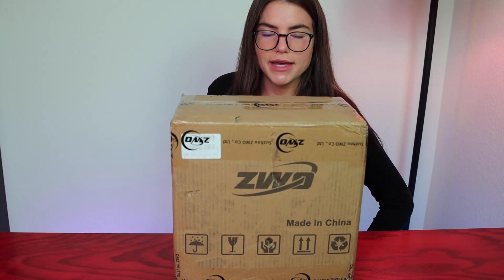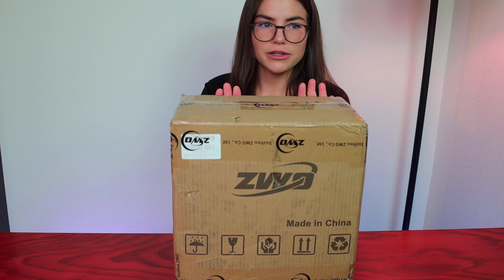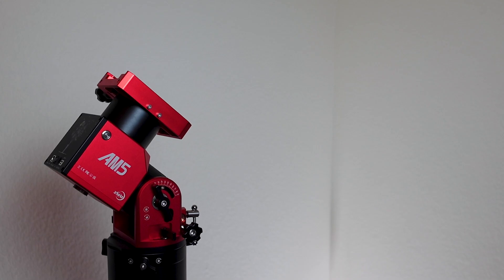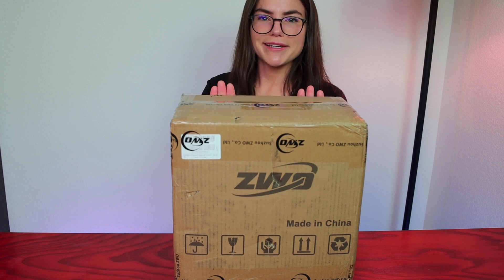Well, it has arrived. And by it, I'm not referring to the clown IT — I'm of course referring to it, the ZWO AM3 harmonic drive mount, the widely anticipated smaller, younger sibling of the AM5 harmonic drive mount. I'm Sarah Matthews, and in this video we're going to be unraveling the secrets and mysteries within these cardboard walls — or in other words, just doing a good old-fashioned unboxing of the AM3. So grab a snack and let's dive in.